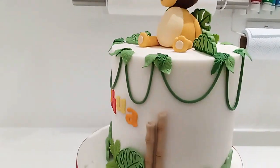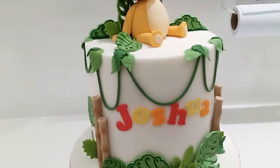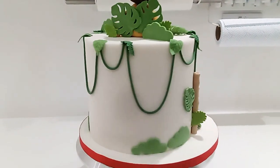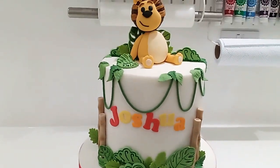So there we are, all for little Joshua on his second birthday. I've put two today down there on the board. It's a big 8-inch and it's lemon flavour. Quite simple, quite clean design, but I think it just makes it pop.